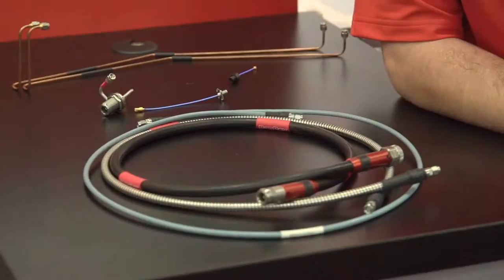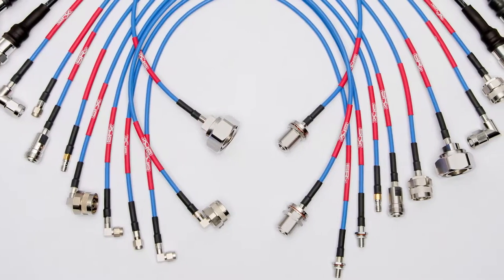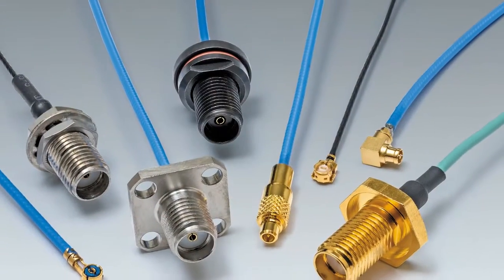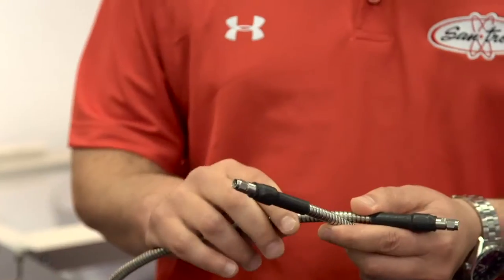Cable assemblies are an issue for a lot of folks for a number of reasons. There's a lot of things that can go wrong specifically on the back end at the termination point of the cable braid to the body of the connector. We've done a number of things starting with our E-series of connectors to beef up that back end, and we've applied those same principles to some of these other products. We go from DC to 40 gigahertz connectors — as little as the SMPM up through some of the big LC connectors, 716 connectors, and literally everything in between.